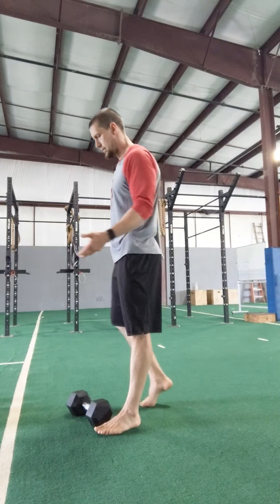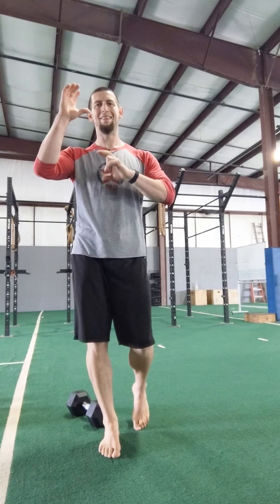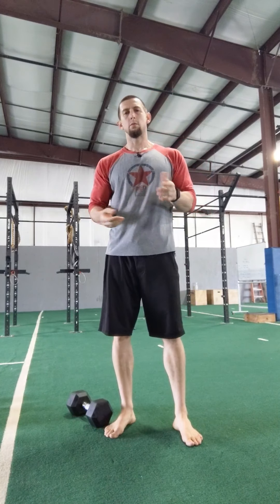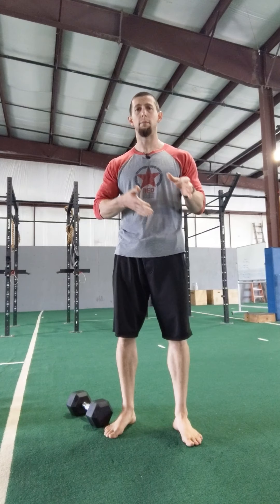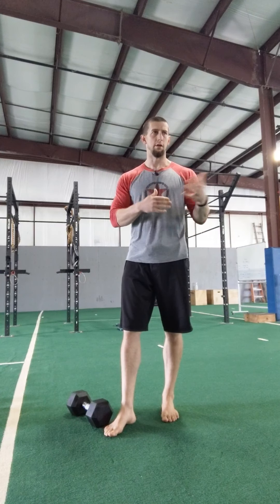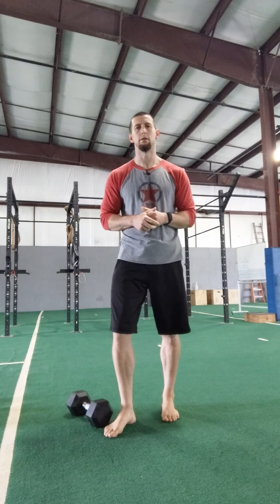Good morning CFP! Today's workout — you do have a workout and then strength work to do afterwards. Today's workout is a twist on Fight Gone Bad. Normally done with a barbell, we're doing it with a single dumbbell or single kettlebell, especially for those of you still at home. For those in the gym, we're doing it this way to limit the amount of equipment being shared. One minute at each station, going through everything three times, trying to get as many reps as you can.